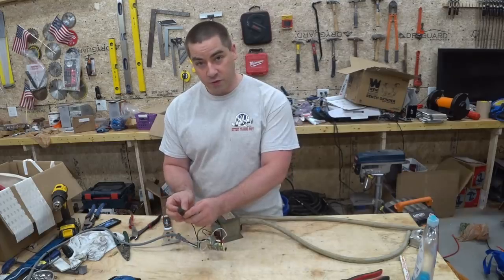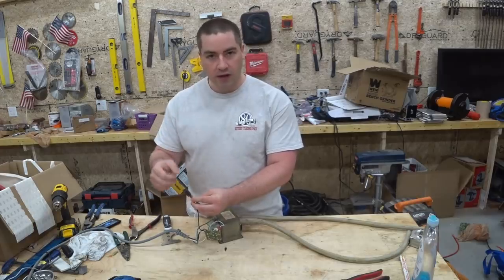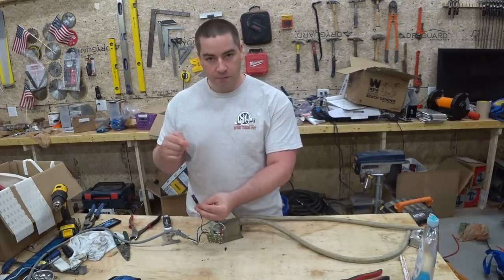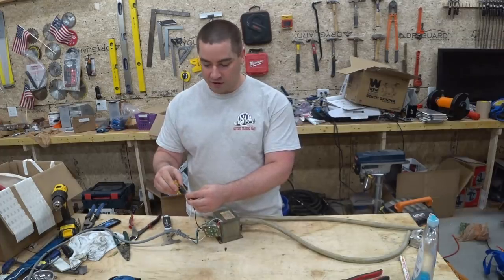This is a little safety switch which was on the microwave right where the door locks in, so the microwave wouldn't power up the transformer with the door open. It's a little momentary switch.